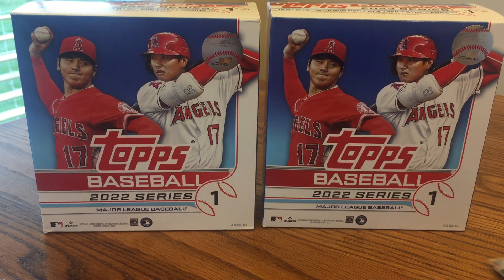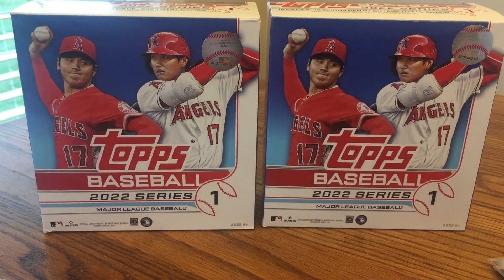Thanks for watching! Let me know what you think of the boxes, if I did well, and what you've got compared to mine. If you've opened any of these from Walmart or Target, let me know if you've pulled anything good. I look forward to hearing from you — please like, comment, and subscribe. Go Cubs!